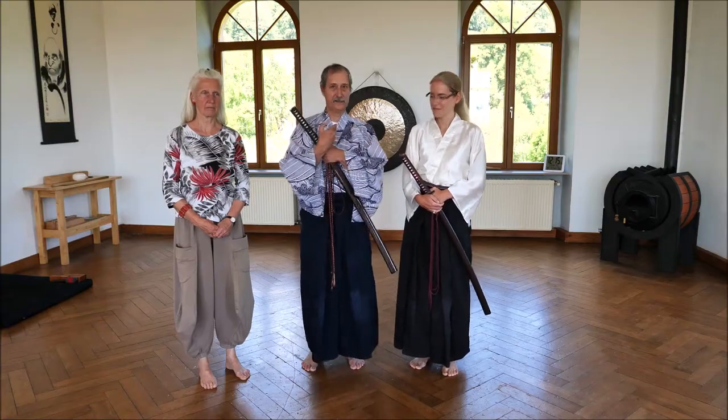Hello, we want to show you our project to have instruction videos on Roninryo, our own Jaido style. This is Julia, this is Christoph, me.